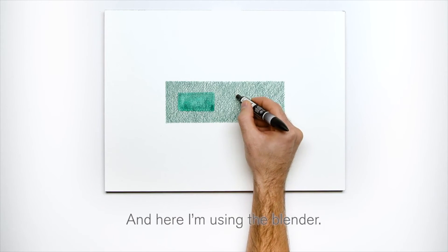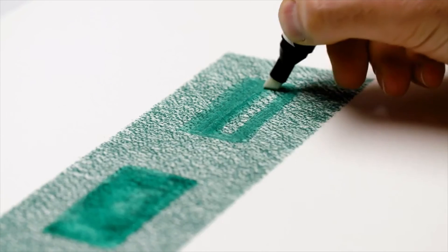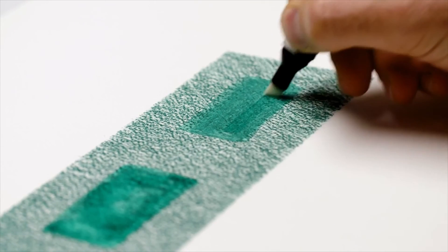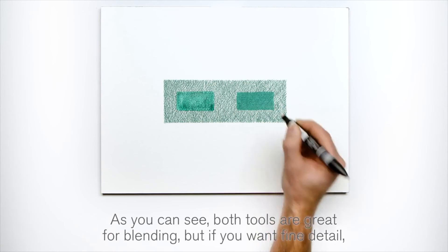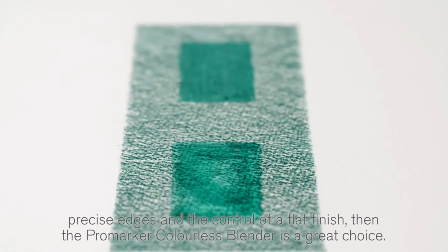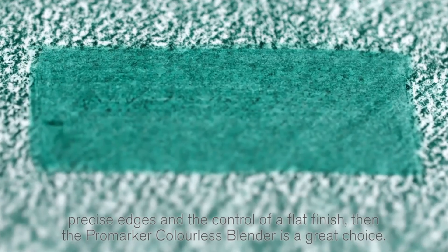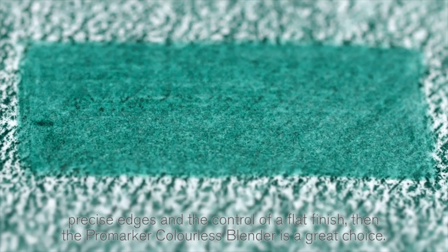And here, I'm using the blender. As you can see, both tools are great for blending, but if you want fine detail, precise edges, and the control of a flat finish, then the Pro Marker Colorless Blender is a great choice. Thanks for watching.